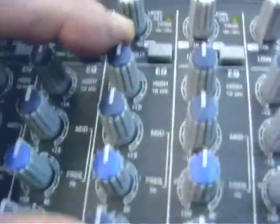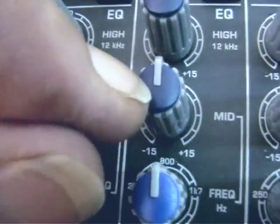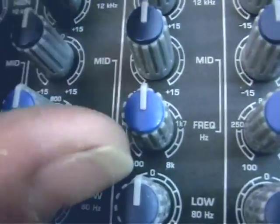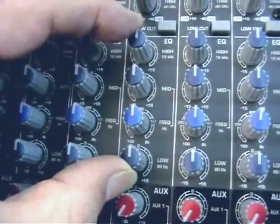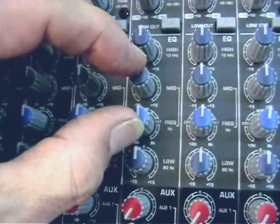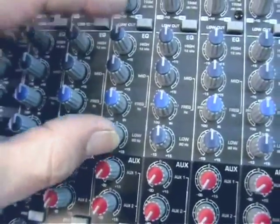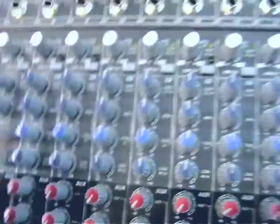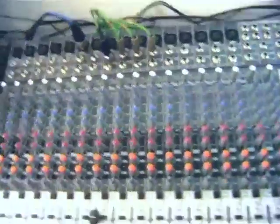The EQ section is finished in navy blue caps, apart from the frequency selector for the sweep mid which is a slightly lighter blue so you can easily see it from a normal distance. This is a 3-band EQ with a sweep mid — Behringer calls it a semi-parametric mid in the literature. They make a lot of it on the box and everything, calling it British EQ.